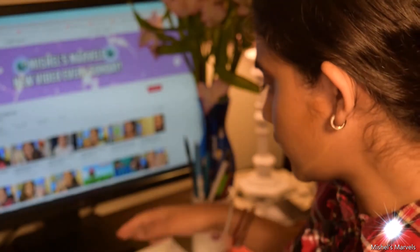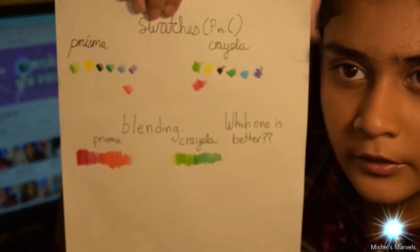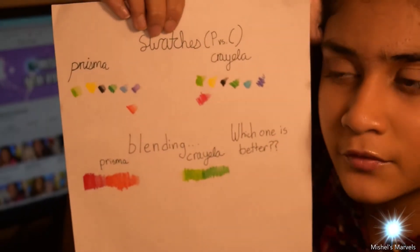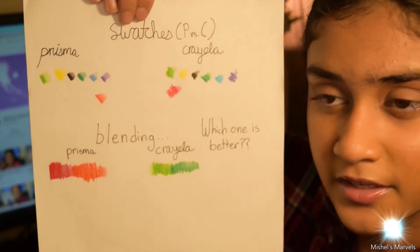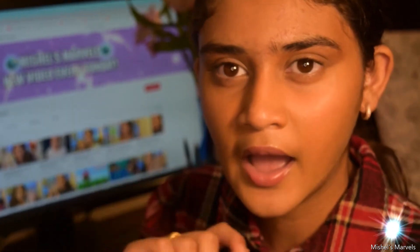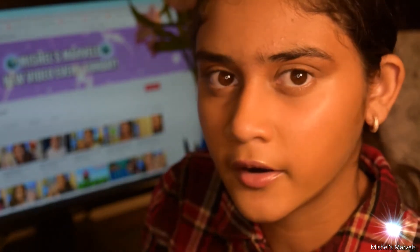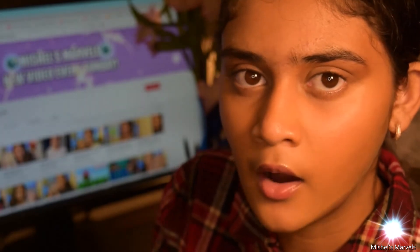When it comes to blending, I clearly prefer Prismacolor — it blends effortlessly, whereas with Crayola I had to go over it multiple times and the final product isn't very impressive. I tried a tip I mentioned in my portrait video: shading and then using my finger to smudge and blend. I tried it with Crayola and it just smudged; it didn't work. It didn't work with Prismacolors either, so solvent really is your only way out for proper blending with Crayola.